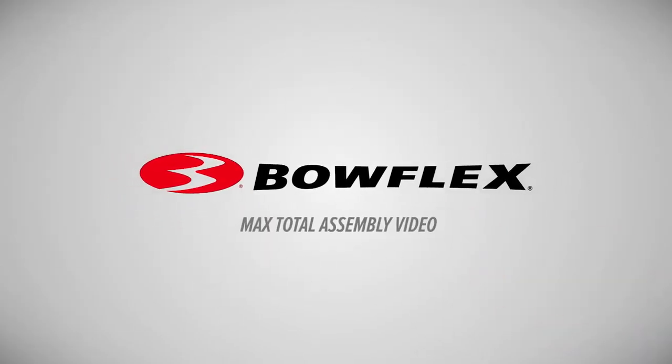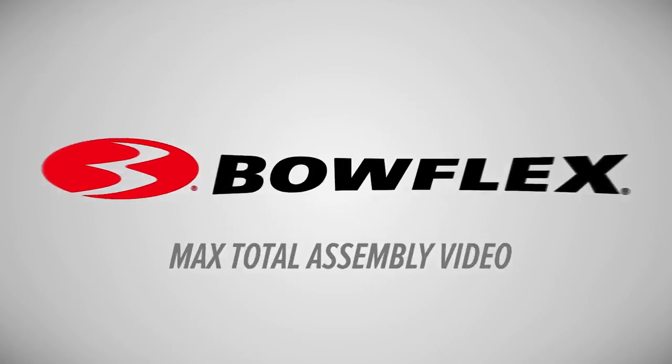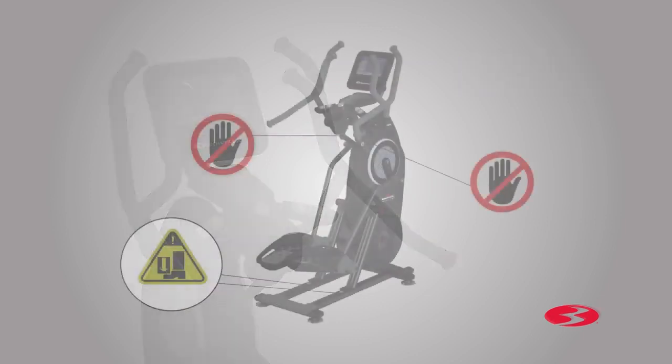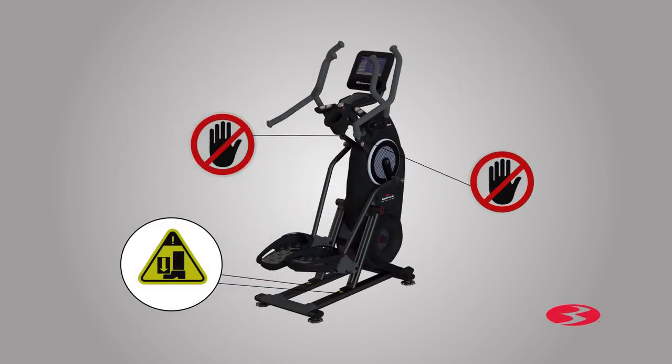Bowflex Max Trainer Max Total Assembly Video. In this video, we will show you how to install the Max Total Fitness Machine. Before you begin assembly, please make sure you read the assembly manual thoroughly as it contains important safety warnings and assembly tips. Please note that there are some steps in the assembly process that might require two people to help with the assembly. Some components of the machine can be heavy or unwieldy. Please use a second person when doing assembly involving these parts.